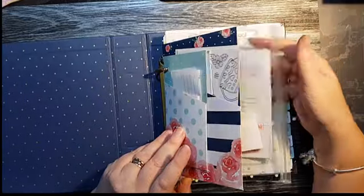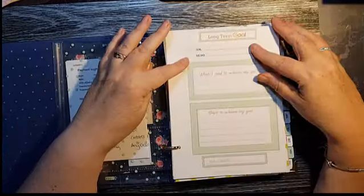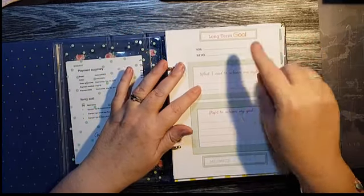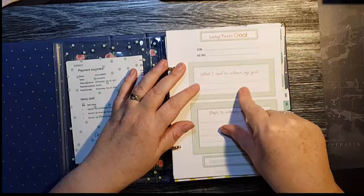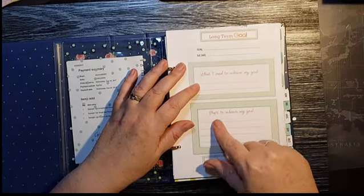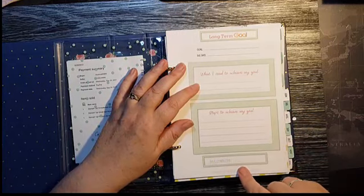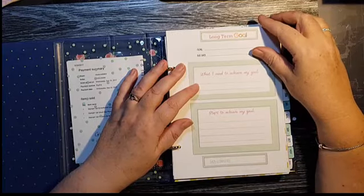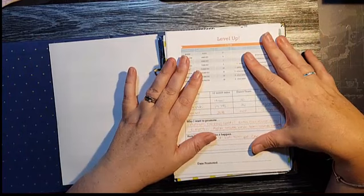I'll show you a couple of the planner sheets I've got up the front — these are more specific to Stampin' Up people. There's a sheet for long-term goals where you can write down what your goal is, when you want to achieve it by, what you need to do to achieve it, and the steps you're going to take. At the bottom is a space for the date you actually made it happen.